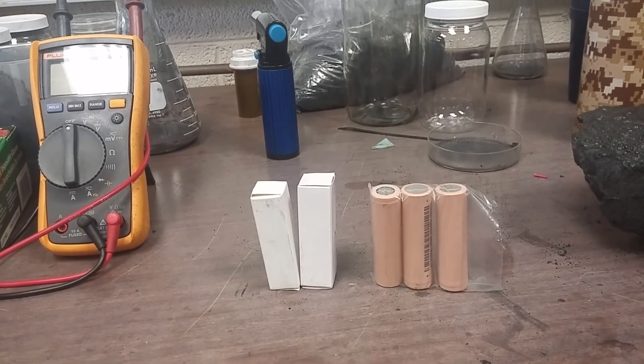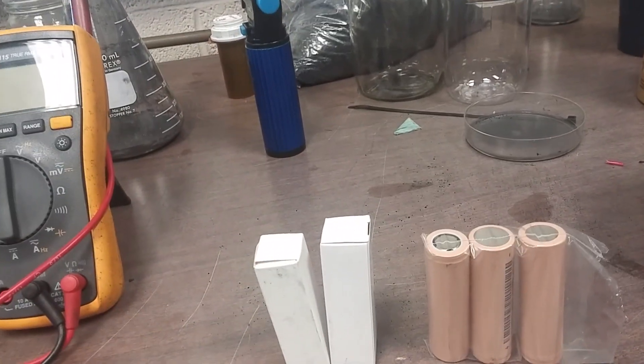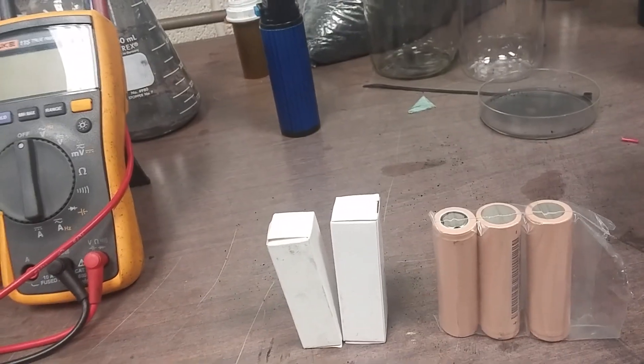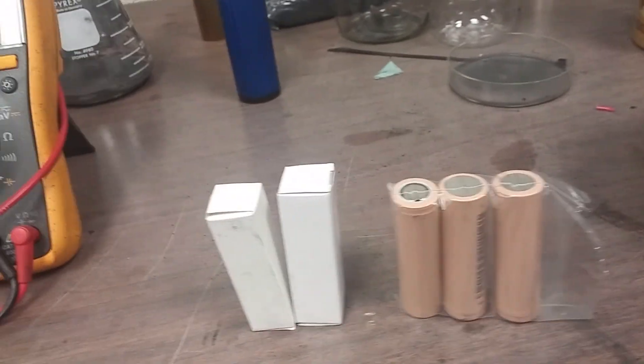Well, it's been a while. I've been doing silly stuff like making lots of graphene. And when I say lots, I mean tonnage. I had to go out of the country, do some talks, do some this and that. So it is what it is.